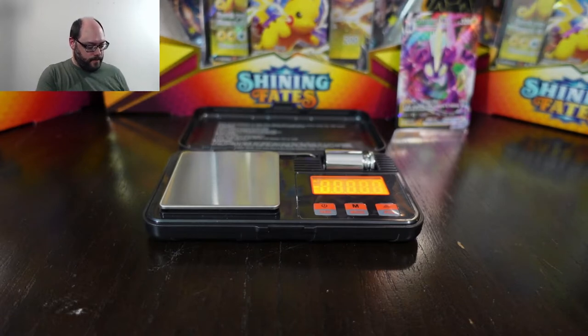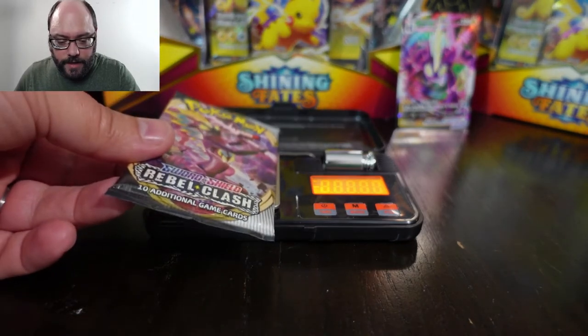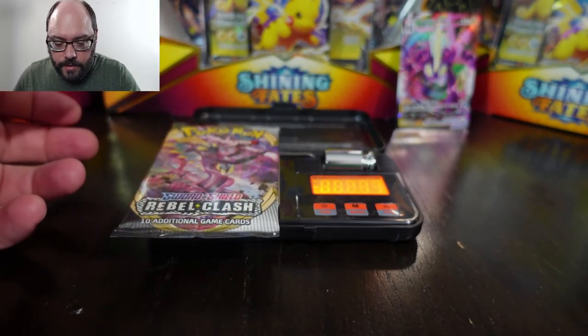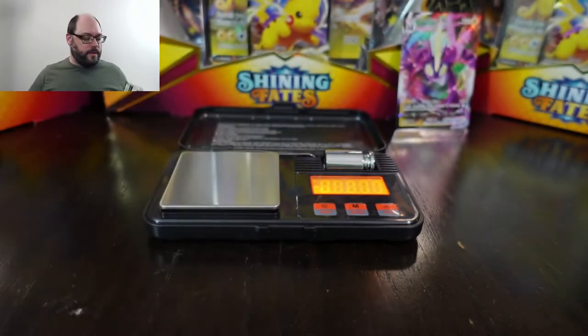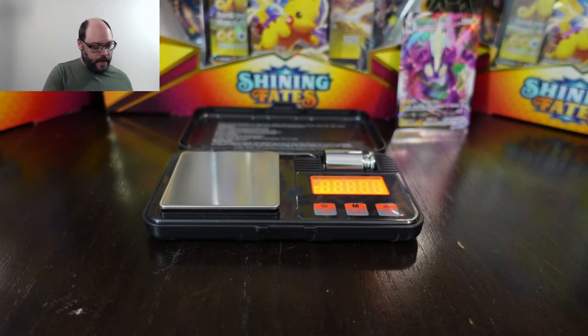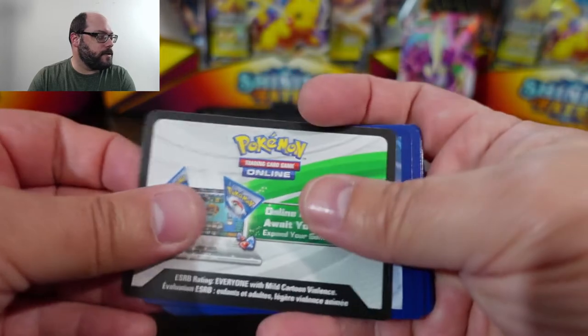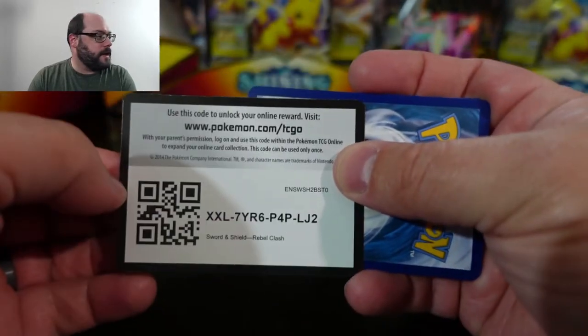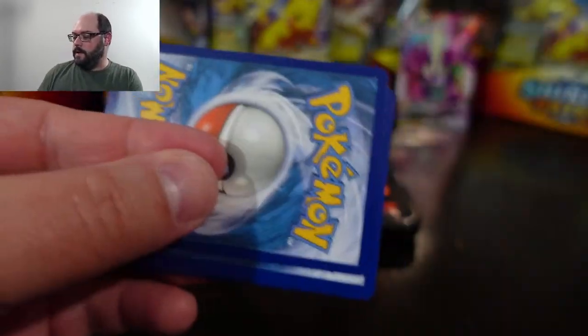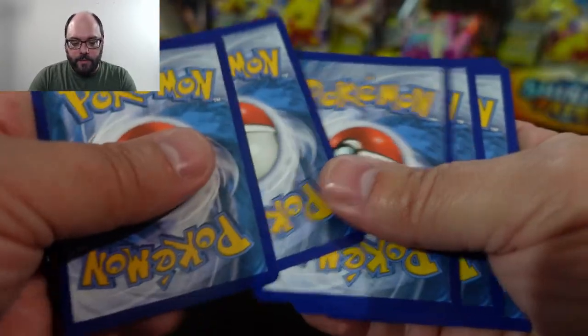Let's try the other Rebel Clash. I did just say that Rebel Clash can be a little bit lighter on average. This one is 22.32 — the lightest pack of the day. I don't know what would make Rebel Clash lighter, but for some reason they seem slightly lighter, just in my basic experimentation.